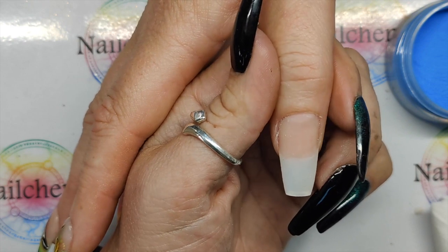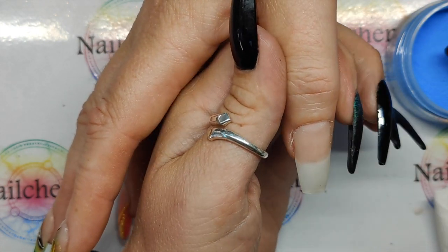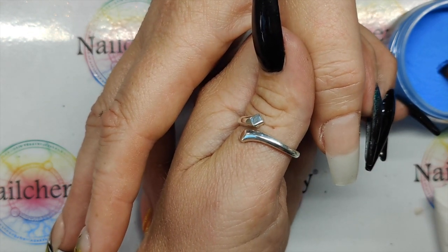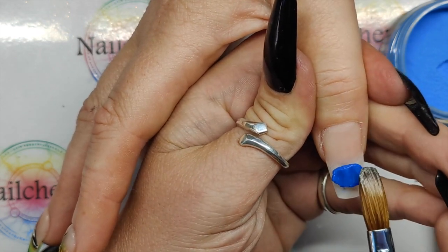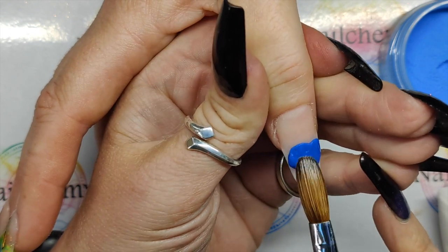Sometimes I just like to pop a clear base down so that when I'm filing the blue off, I can protect the natural nail — if I only go into the clear base. So I'm using my Nail Comer A8 brush and I've got the Professional Speed Primerless Liquid. Coming straight in with the blue — this is stunning. Oh, that is a stunning blue. I love this so much.